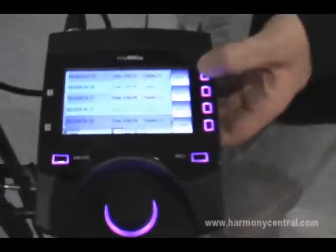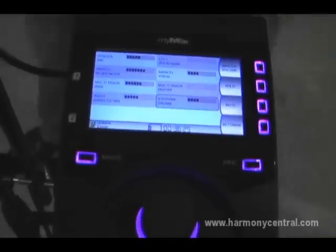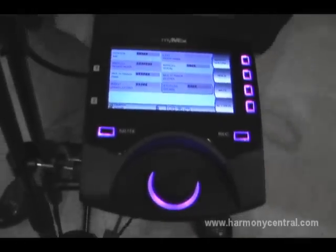Let me hit stop here and show a little more. The question is, how do I listen to the signal? There are multiple ways — MyMix is completely open to that. Here at the trade show we're just using headphones, which is also convenient in a rehearsal room. On the rear of the unit there are two balanced line outputs, so we're doing a stereo mix. Whether they go into a wireless in-ear or a stereo wedge or whatever you use to listen, that's up to you. It's fully flexible.